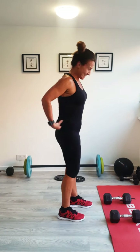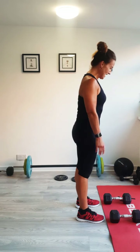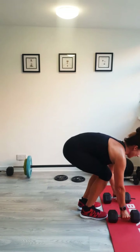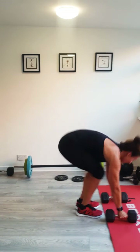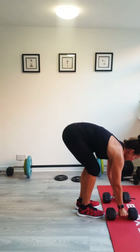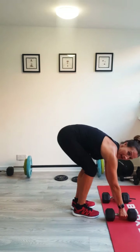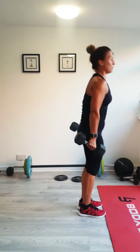Back to the burpees — with or without weights. You can do all of these without weights. We're ready. 40 seconds, let's go. Standing tall. Make sure when you stand up, you're pushing through your legs and not your back — heels down, stand up tall. Keep that breath behind each move. Powering up. Keep facing forward. Last one. Well done.